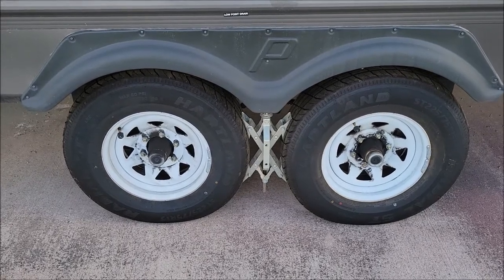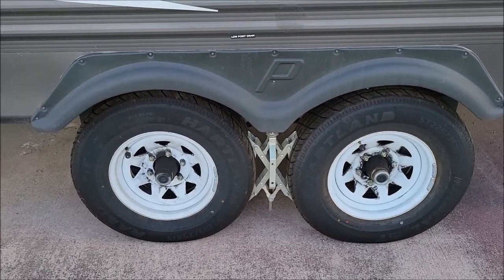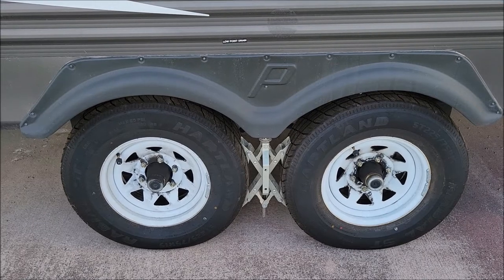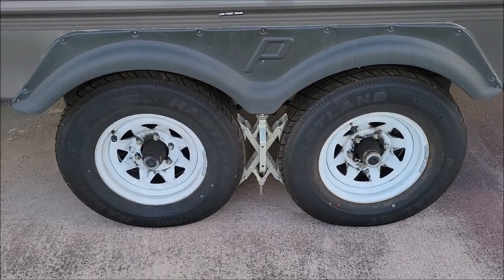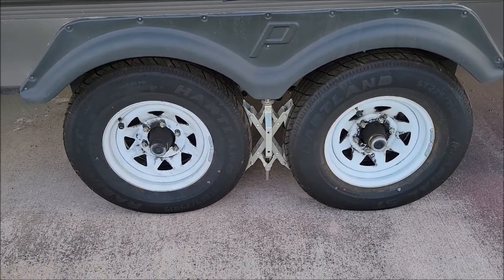It wasn't this RV — it was actually my dump trailer. I was bringing my skid steer out there and luckily I kind of felt it moving a little bit and was able to get off the road quickly enough, but we had no warning. So I wanted to get a trailer tire pressure monitoring system that I could put on any trailer I pull.